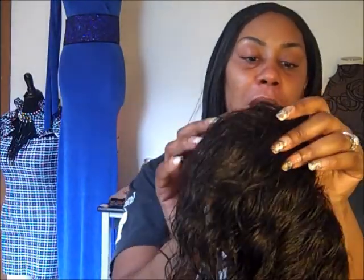I just wanted to do a live video. Thank you guys for watching A. Marie Full Lace Wigs. God bless. Bye-bye.